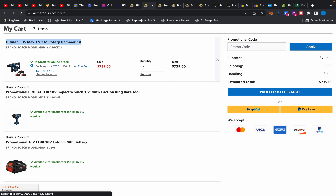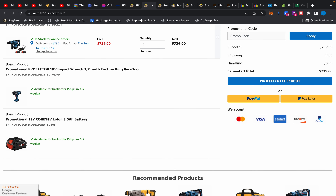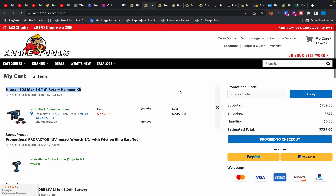In my cart you get the rotary hammer drill kit with two 8 amp-hour batteries and charger, the high-torque impact wrench, and the additional 8 amp-hour battery for $739. The rotary hammer is normally $259 but it's around $419 at Lowe's right now. The batteries are really what makes this deal excellent — you're getting three 8 amp-hour batteries in the charger for $739, which is a great deal.